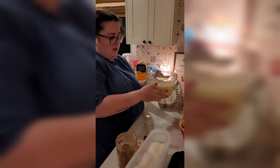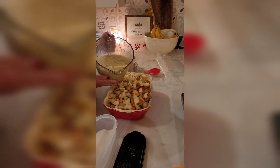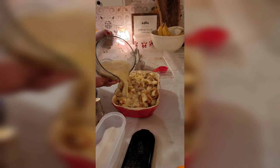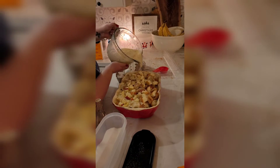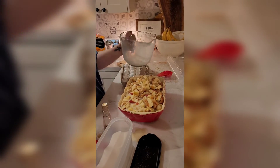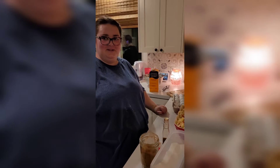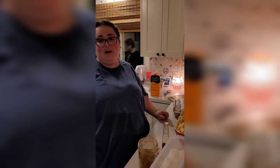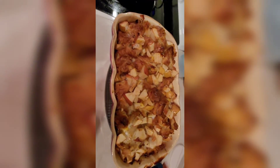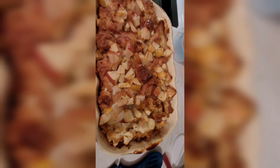Now I'm going to pour my mixture over the bread — wish me luck! We're going to bake this for one hour at 350. We'll see you when we get back. Just took my croissant apple bread pudding out of the oven and it's ready to eat.